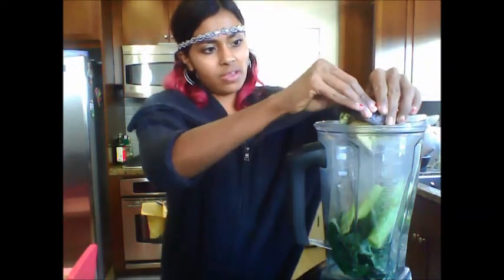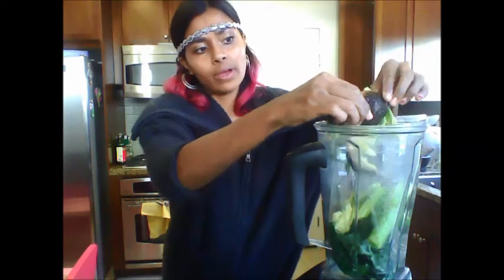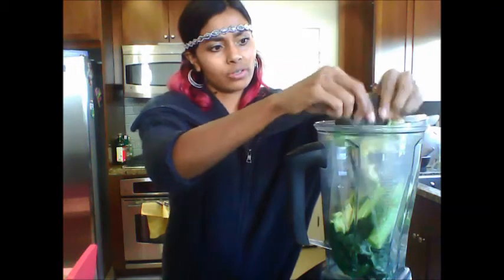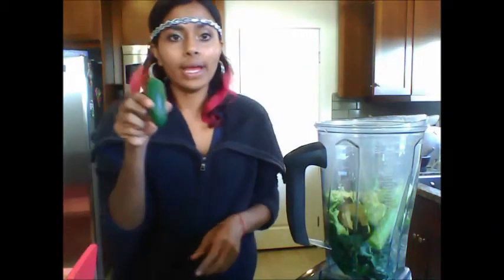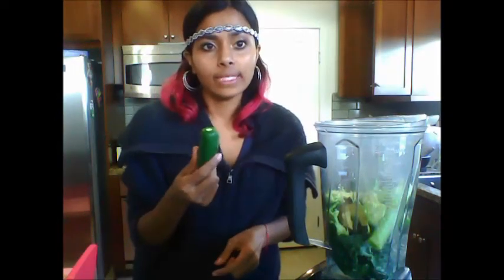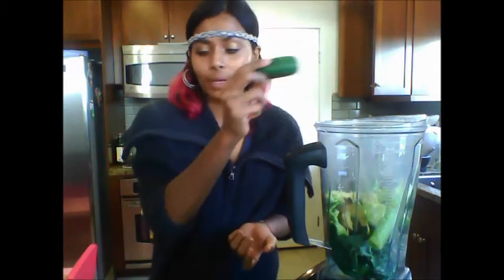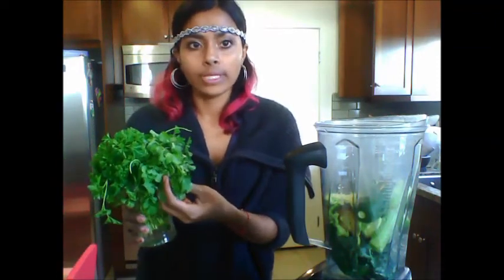I'm going to add half an avocado, or one medium-sized avocado — I'm doing half because my avocado is really large. This adds a silkiness. And then one jalapeño. If you don't like it this spicy, I would take out the seeds or maybe add half. I like spicy, so I'm going to add an entire jalapeño.